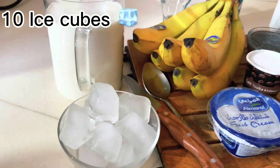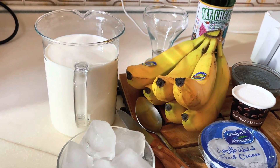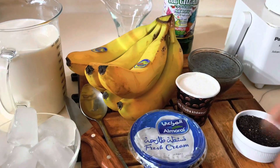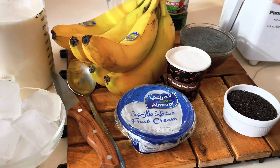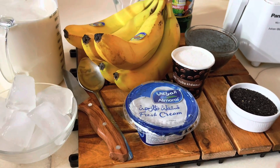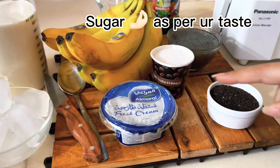You can use cold milk — if you use cold milk it will become yummy. If you don't have cold milk, you can use ice cubes, about 8 to 10 ice cubes depending on their size. You also need sugar.